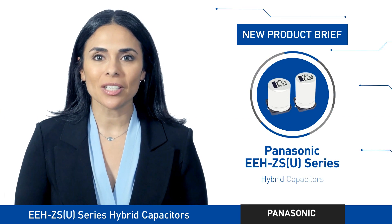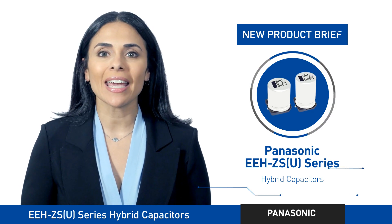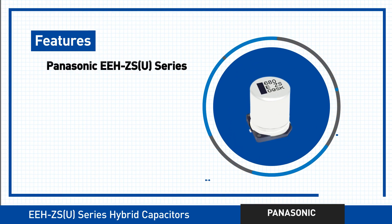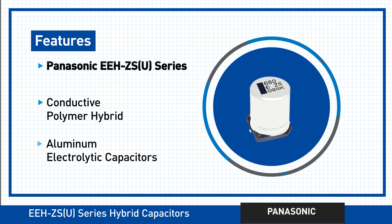Are you developing applications that demand both high temperature and high current capability? Then the Panasonic EEH ZSU series is for you. This series of hybrid capacitors features the performance of a conductive polymer capacitor integrated with the safety of an aluminum electrolytic one.